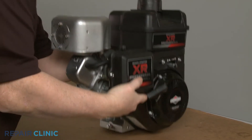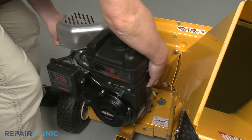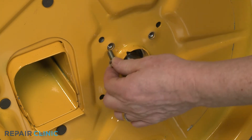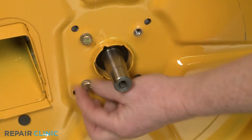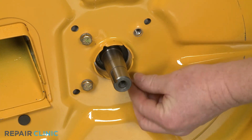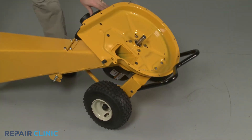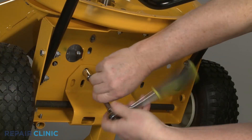You can now reinstall the engine by positioning it on the chipper shredder base with the crankshaft inserted through the hole in the inner flail housing. Confirm the washers are on the screws, then loosely thread the four screws to secure the engine to the housing. Tip the chipper shredder back, then thread and tighten the three mounting bolts to secure the engine base to the base of the chipper shredder.